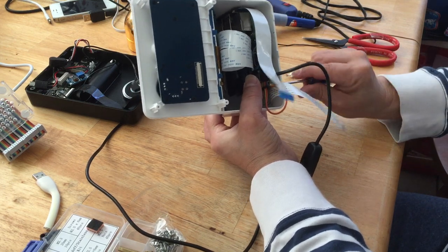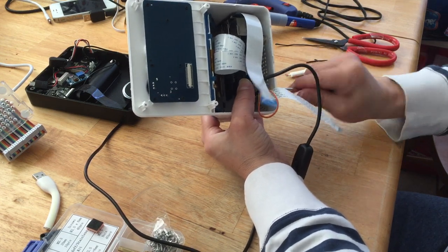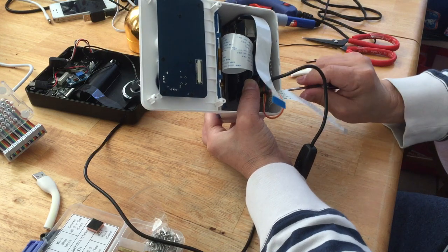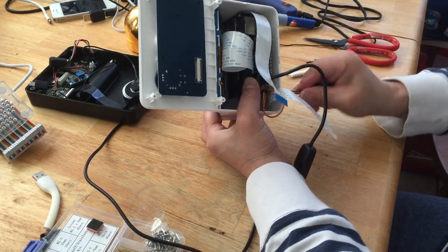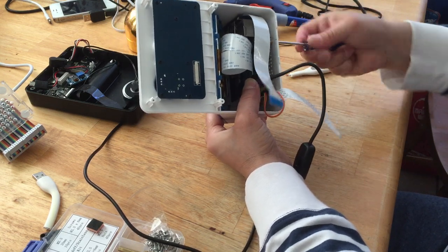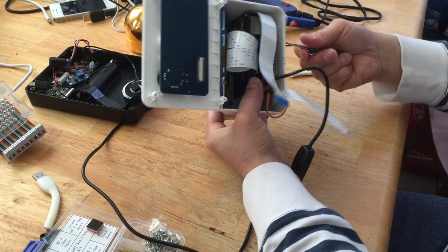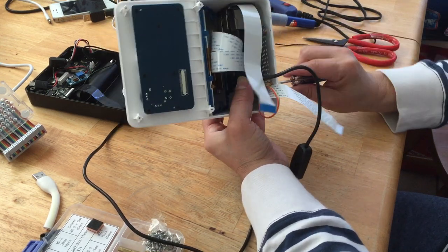For those of you who don't want to put the fan in, you don't have to watch this part — this is mainly for people who want to put a fan in to make the system cooler. I'm doing this because the system probably does get hot when you leave it running all day or overnight.